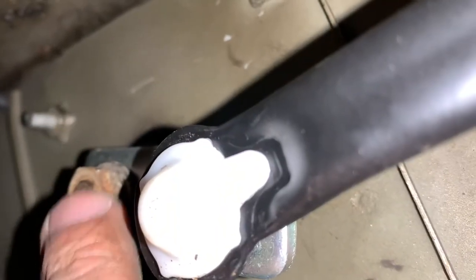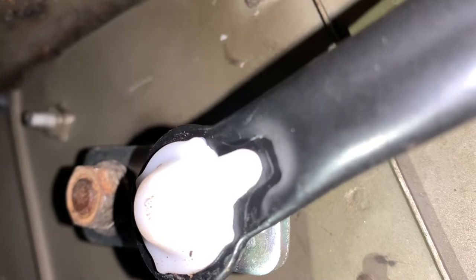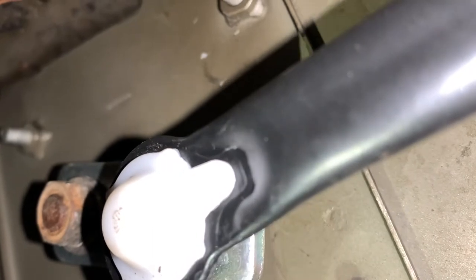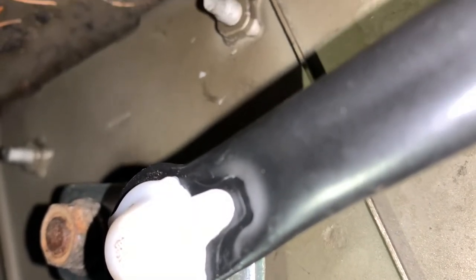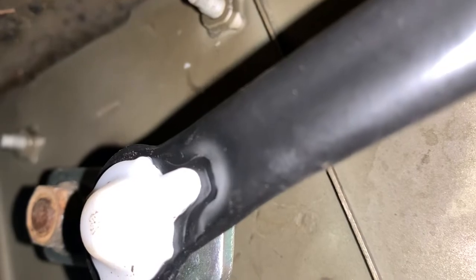You have a bolt right here behind the motor. It is hard to get out — not the bolt itself, it's just how the motor can move as you're trying to unscrew it. It's a counterclockwise movement, so you push this down. I used two brake pads underneath here and I was able to move this bolt.